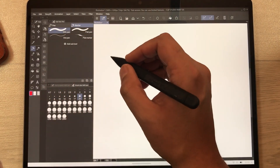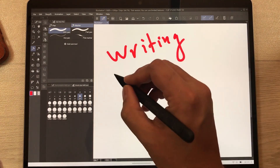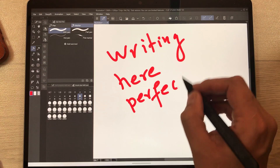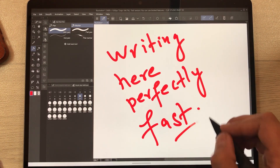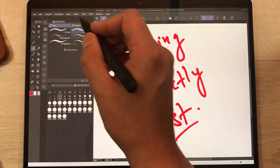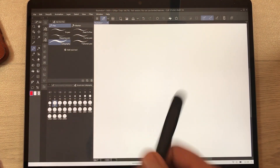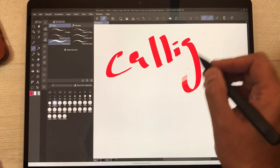Now let's move to the pen tool — you can see it is working perfectly fine even if I try to write fast. Then we have a calligraphy pen option in the pens — I'll use the calligraphy pen so you can see how it looks.